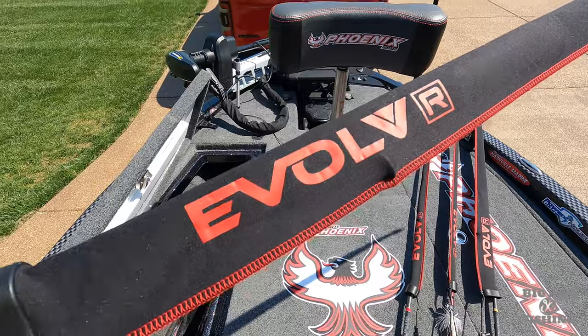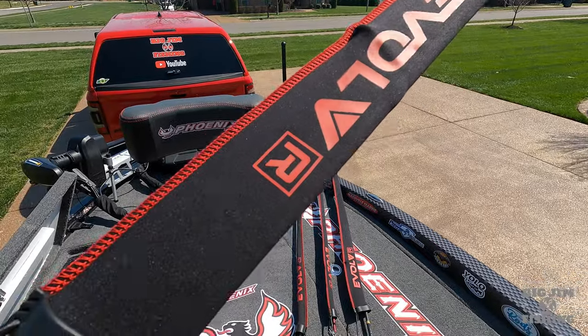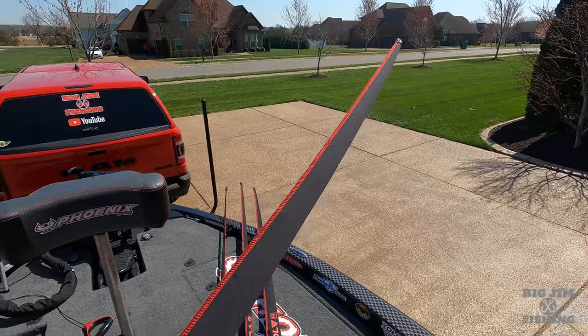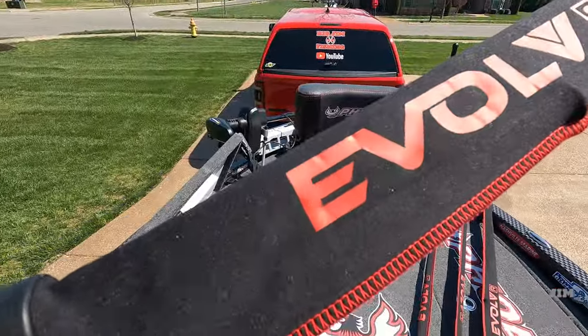Evolve. Yep, I ordered these and I paid full price. If you noticed, there's no paid promotion banner on this video because I'm just a consumer. I researched them, I bought them, they came in, and they are the best — and I'm going to tell you why.